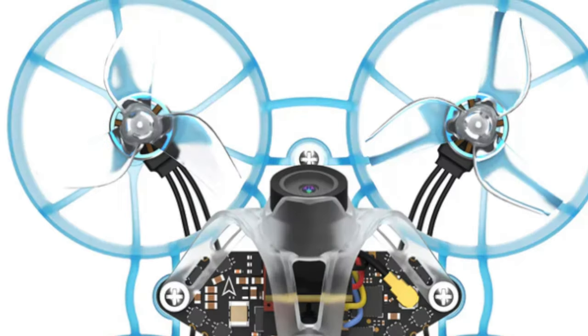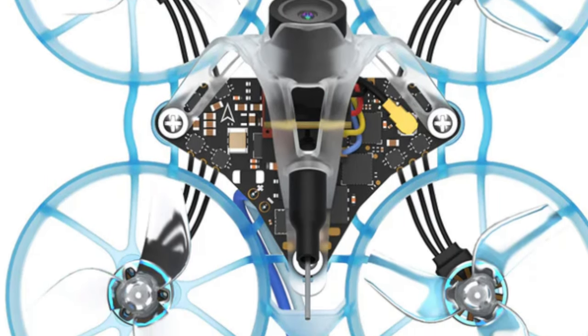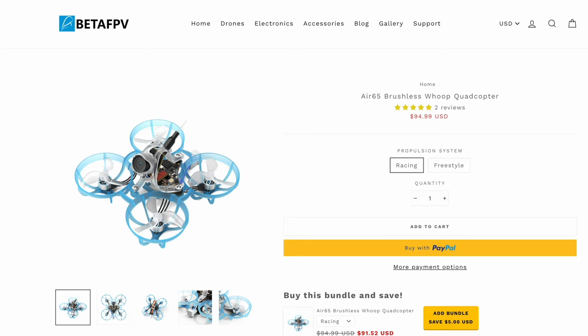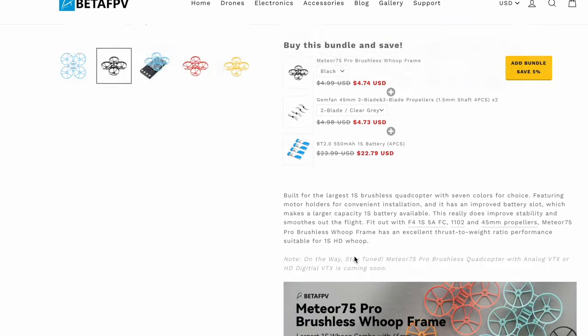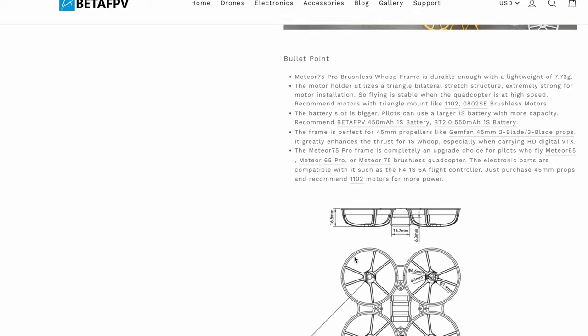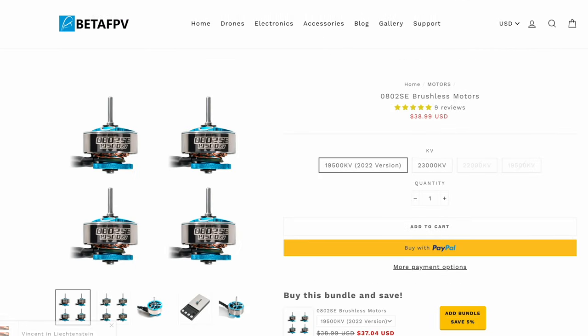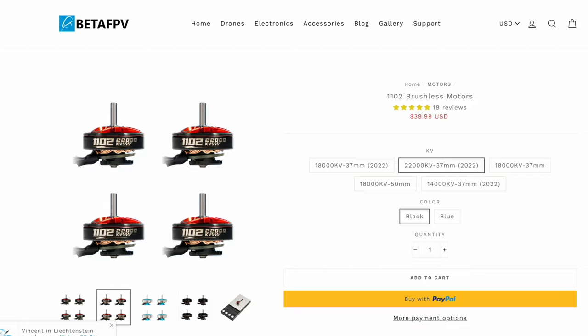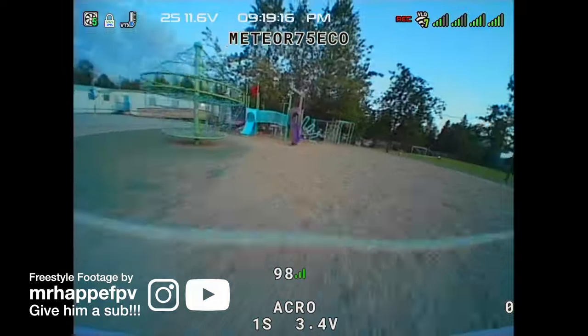The 5-in-1 FC is also perfectly compatible with any of these frames and motors by BetaFPV, such as the AR65, the AR75, Meteor 65, Meteor 75 Pro, and also with the recommended motors — the 0702, the 0802, and the 1102. The FC is also compatible with any other brands that have similar specs to these frames and motors.